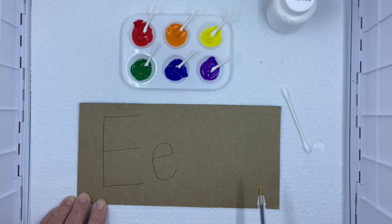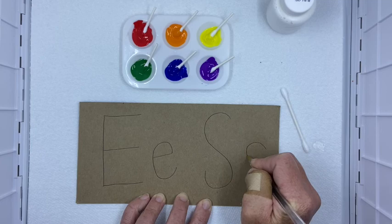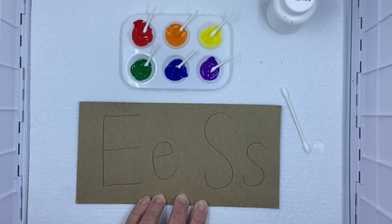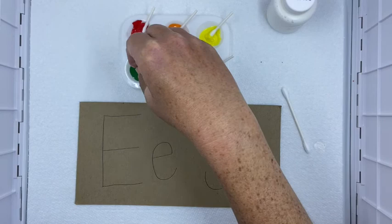The capital letter has straight lines, and the lowercase has curvy lines. Or let's say I'm working on the letter S — that goes around, back, back up. And the lowercase S — it looks the same, but it's just smaller. So this is a way that you can work on those letters. I'm going to go ahead and paint my letters.